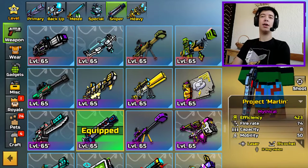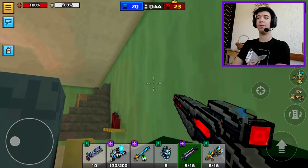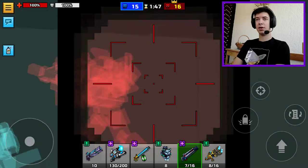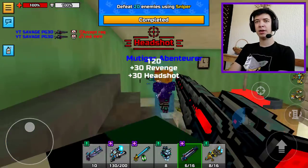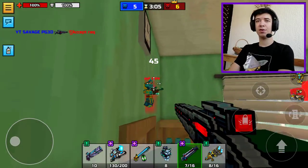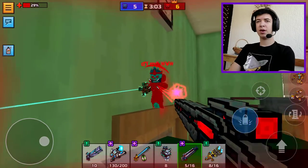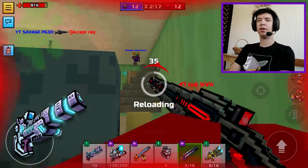In this video we're gonna be testing out Project Marlin, which is a sniper. This sniper has a ricochet and x-ray vision. It's a one to two shot kill — mostly one shot to the head and two shot to the body. Of course, as always, it depends on the models, but in my opinion this sniper is somewhere as good as the Final Verdict — it's really similar to it overall.